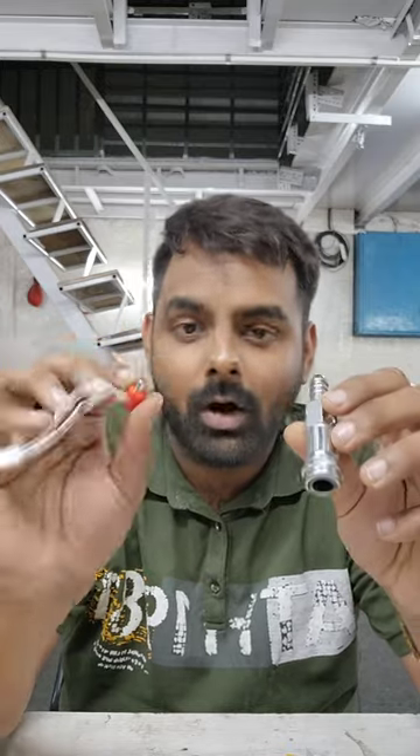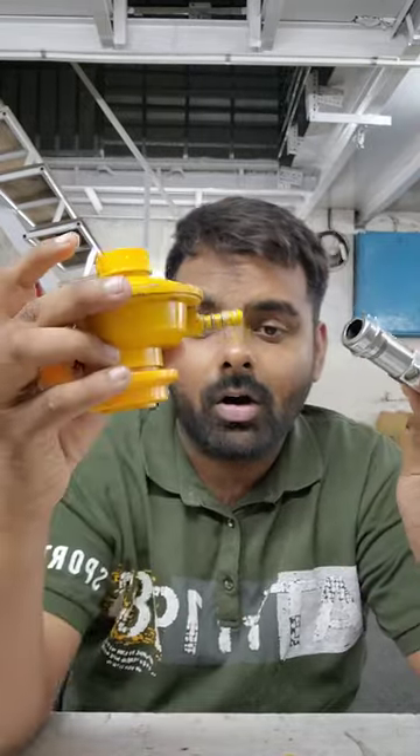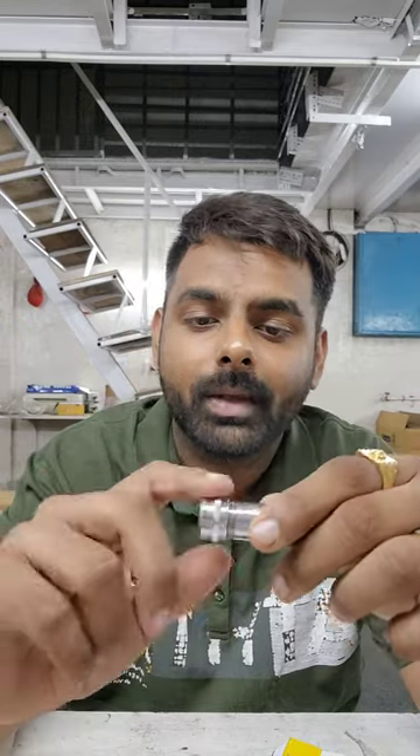I will be showing later how to use this magnet. First of all, this is the Z plus domestic gas safety device for installing on your regulator. Please have a closer look — there is a nut here and this is the nozzle part. You just have to loosen this nut.